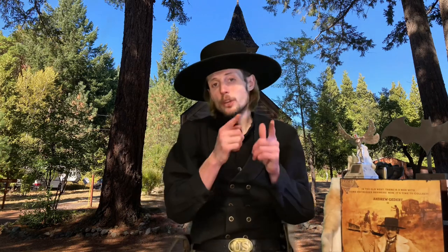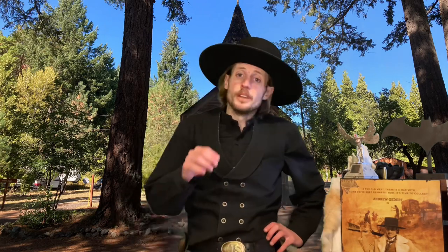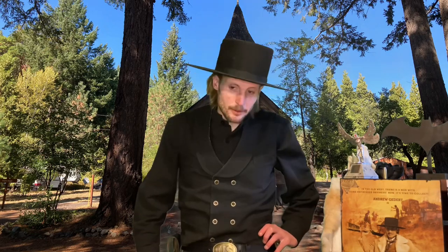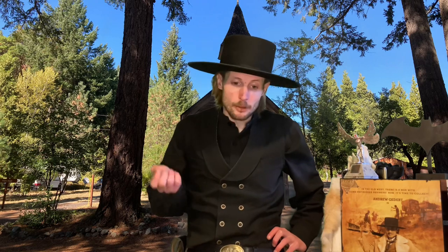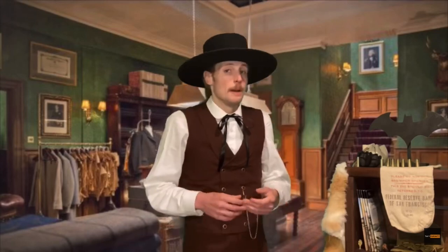Welcome back ladies, gentlemen, and NBs, and thank you for tuning back into Saint Andrew TV. I'm your host Andrew. As you saw from the clip at the start of the video, that was Denzel Washington portraying Sam Chisholm in the Magnificent Seven remake, doing a little out-of-pocket speed unload of his single action army. We followed that up with me trying the speed unload, and today we're going to dive in and see if it's at all plausible.